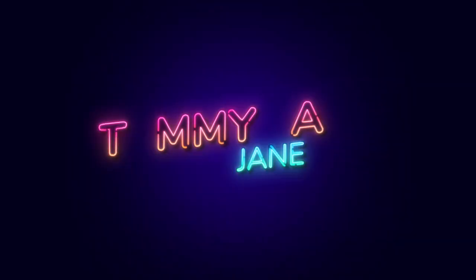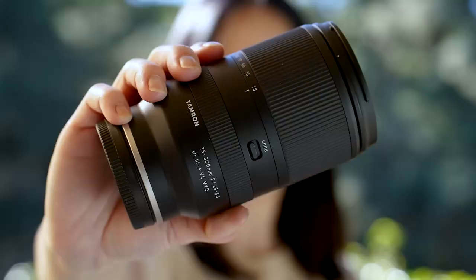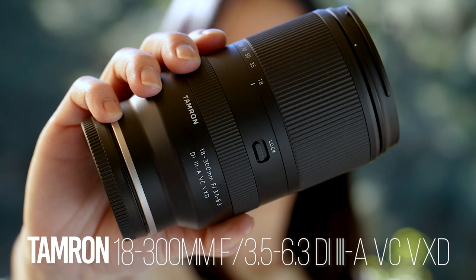It's Tami Talk with Janet. In this Tami Talk, we're taking a walk with the Tamron 18-300mm f3.5-6.3 Di3-A VC VXD lens for Sony and Fujifilm X-mount APS-C mirrorless cameras.